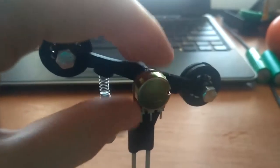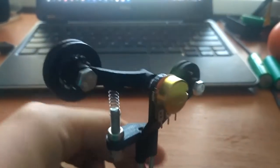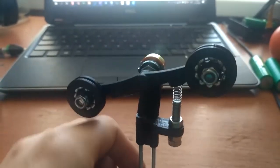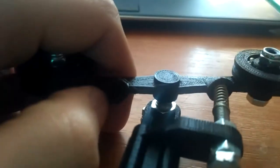Then you have the potentiometer, which is 10k, but it doesn't really matter what potentiometer you get — you just wire it with two pins. I haven't wired it yet and haven't tested it with Arduino, but I think it will work just fine.